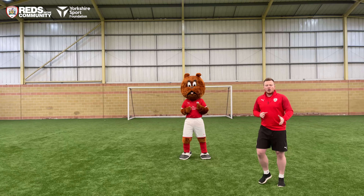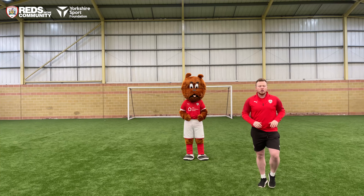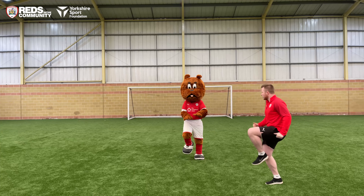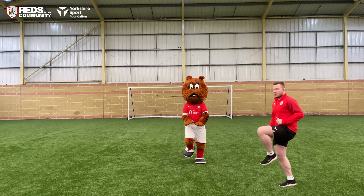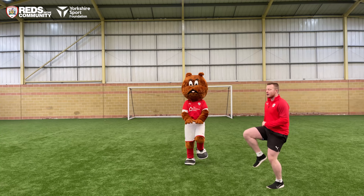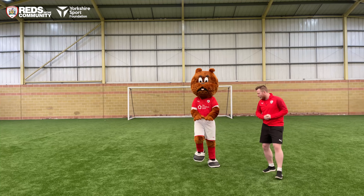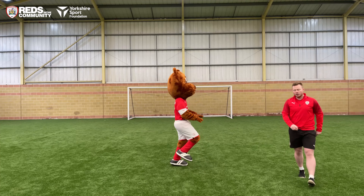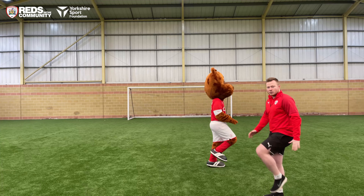Okay, so start off with high knees — we're bringing our knees nice and high, hip high on the spot. Three, two, one, off we go. Well done Toby, good stuff — bring your knees nice and high. Just have a look at Toby there — brilliant, fantastic. He's bringing his knees nice and high, getting his legs working.